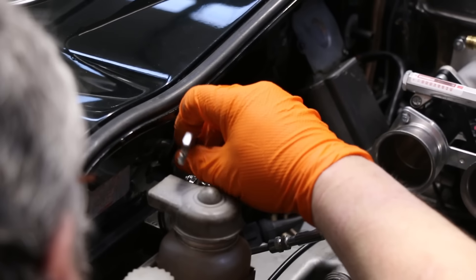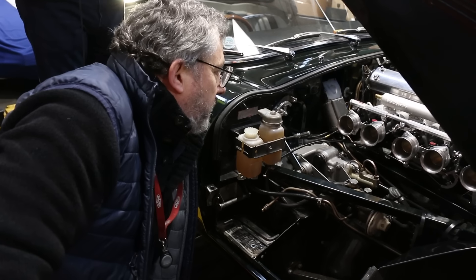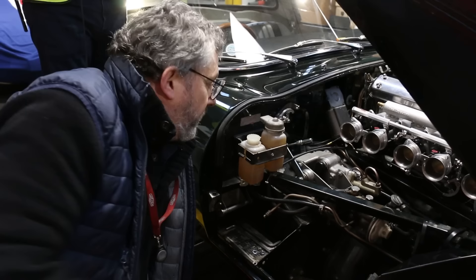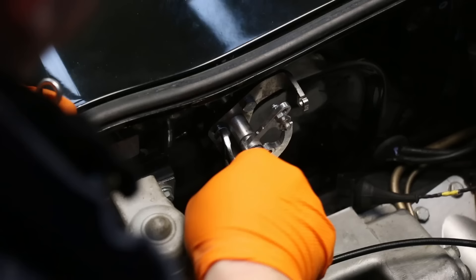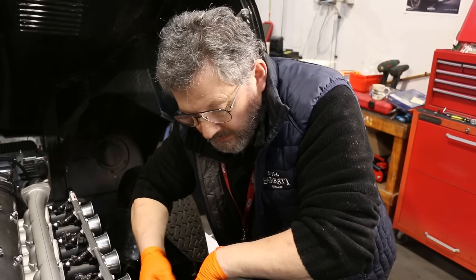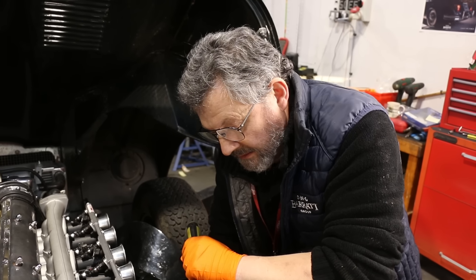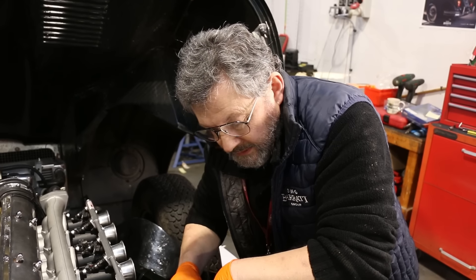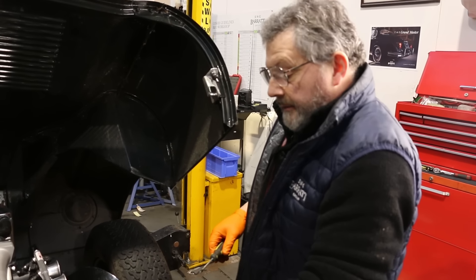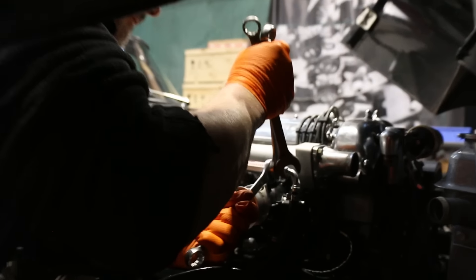This is a cable throttle linkage — it's a race-proven design that gets rid of the rod linkage system on the original car, but it connects to the original pedal so the pedal looks the same inside the car. This is the last sensor — this is ambient air pressure. We've also got a temperature sensor, and this sensor detects pressure so it will alter the mixture according to how high you are above sea level and what the weather's doing.